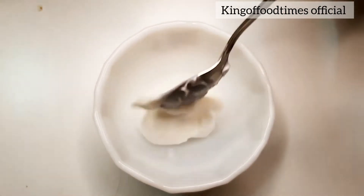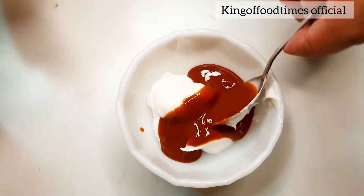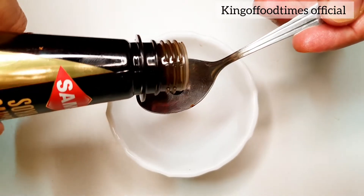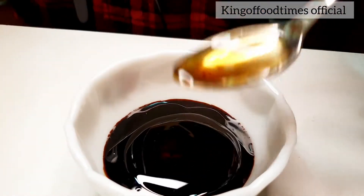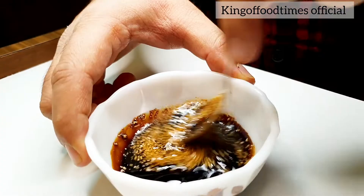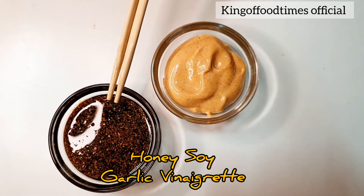Let me show you a very quick and easy sauce that will complement this sushi. In a bowl take around one to two tablespoons of mayonnaise, one tablespoon of chili sauce, and give it a nice mix — our spicy chili mayonnaise is ready. Now for another sauce: in a bowl take one to two teaspoons of soy sauce, add two teaspoons of honey, one fourth teaspoon of olive oil, and a pinch of garlic powder. Give it a real good stir — our honey soy garlic vinaigrette is ready.